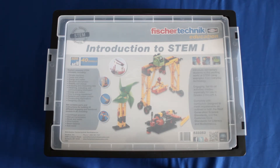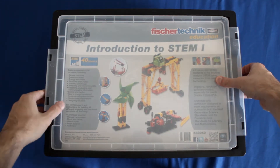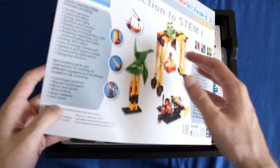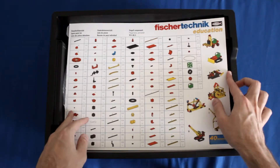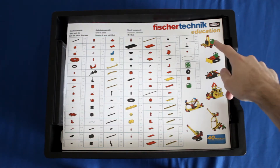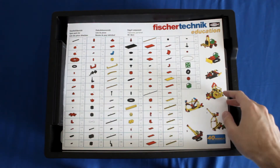I'll go ahead and hop in here, take off the plastic covering, and here on the front we have the front panel. If you turn it over you get a list of all the parts that come in the kit. On the right side here you get a couple of the different things you can build with this kit.